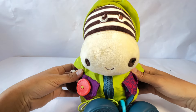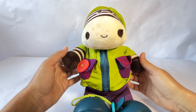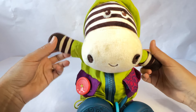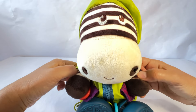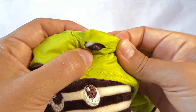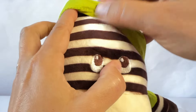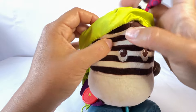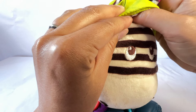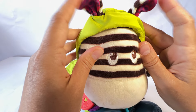Don't worry, Zebra. Let's just take a deep breath and figure it out. Ready? Breathe in. Breathe out. One more time — breathe in. Breathe out. Are you calm now? Great. Let's see if we can figure out how to pull your ear through. I see it a little bit. There it is — there's one ear. Now we have to find the other ear. Looking, looking — do you see the ear? Where could it be? There it is. Pull it through. We did it! Now Zebra can hear with their ears.